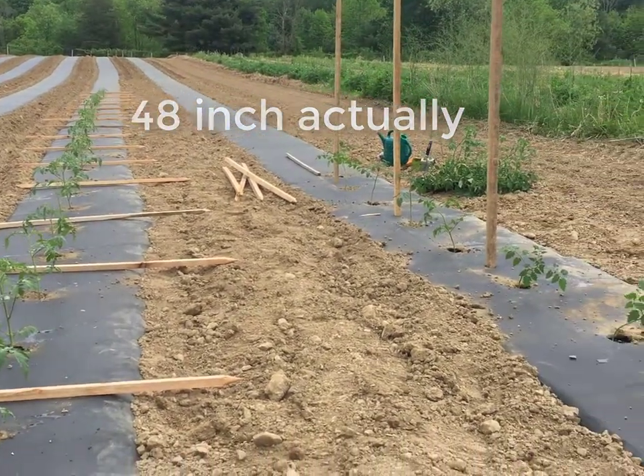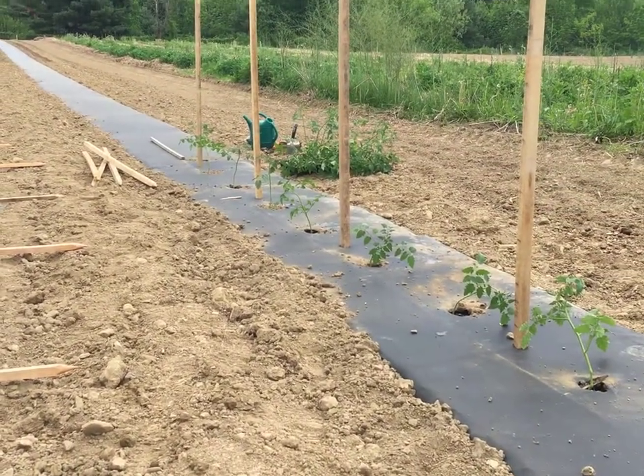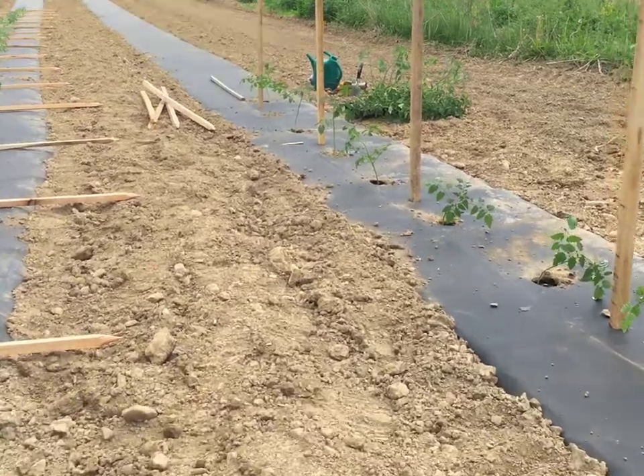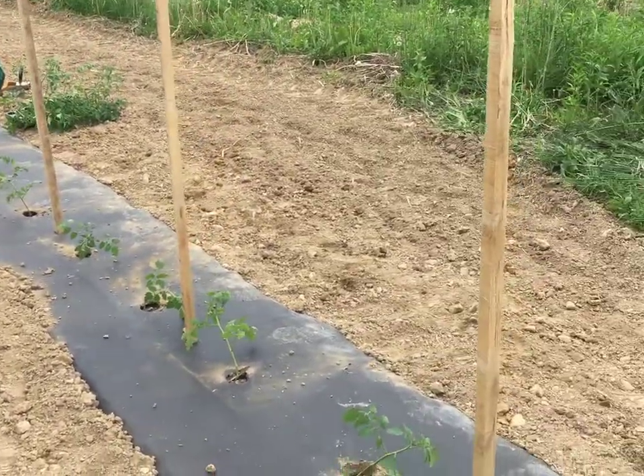Next door we have our cherry tomatoes, which are indeterminate. They'll continue to grow throughout the season, so we have 72 inch stakes for those. Eventually they will grow over the stakes and at that point we just top them off.